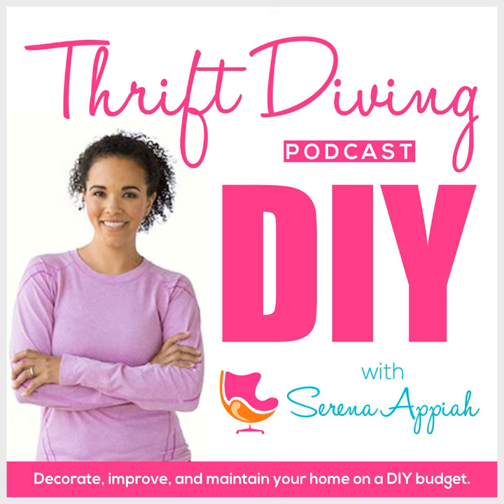Here at Thrift Diving, we don't sacrifice our budget, the environment, or style. Welcome to episode 22 of the Thrift Diving podcast. I'm excited about today's episode because we're talking about stripping furniture.